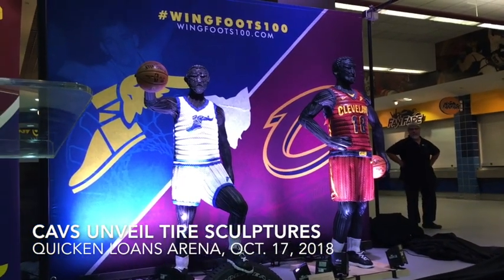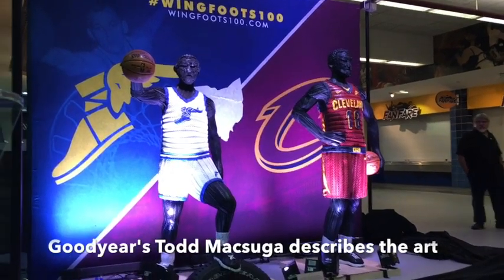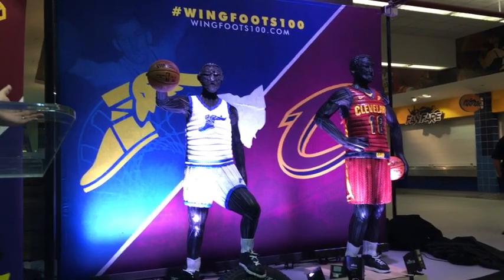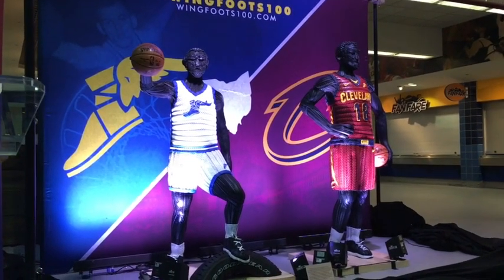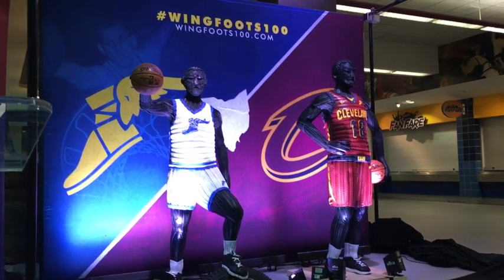They are player sculptures made entirely of Goodyear tires — a couple fun facts. A great artist named Blake McFarlane created these. He used 218 Goodyear tires, and it took him over 400 hours to complete the work.